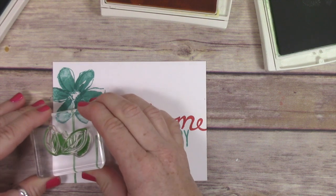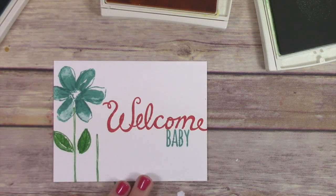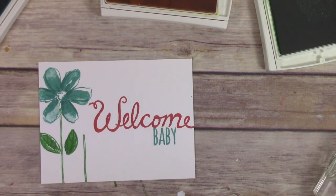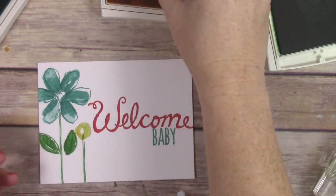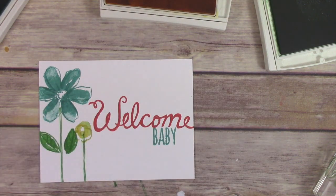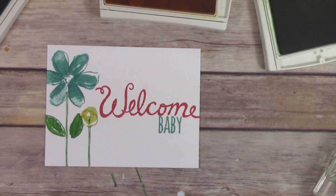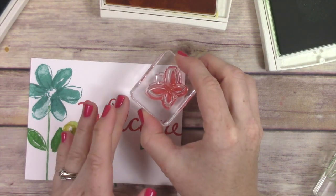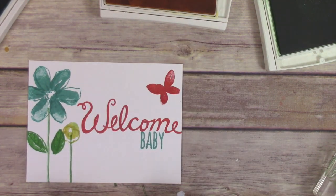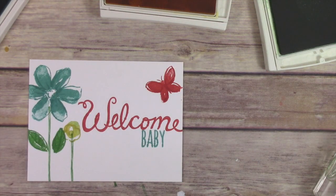I'm stamping the little leaves here in Cucumber Crush and then flipping that clear block over to stamp the outlines. The nice thing about this is that you don't have to have super precise stamping, because the idea is kind of this very loose colored-in look — it's not about perfection. I just stamped that little yellow flower in Daffodil Delight, and then I'm going to add the leaves to it and do the exact same thing — stamp them twice. Then there's a cute little butterfly and I'm stamping it in Watermelon Wonder, with the little outline going right over the top.